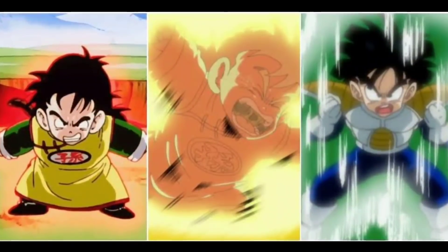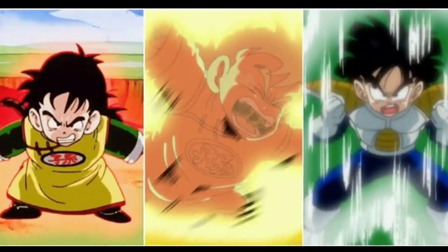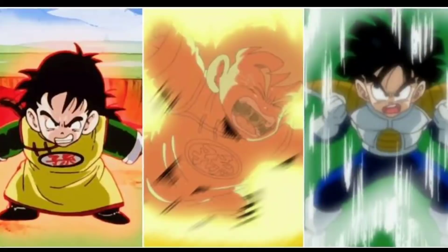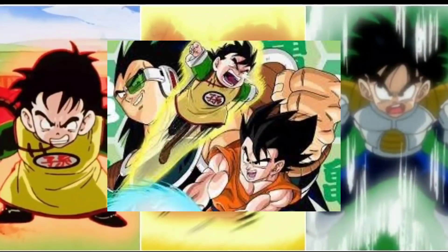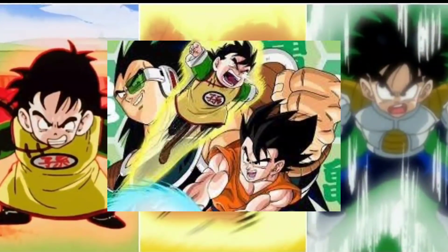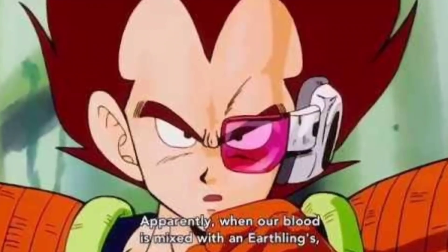Those who have seen Dragon Ball Z will recall that when Gohan was just 4 years old, he had surpassed the power level of all the warriors on the entire planet. Goku's power level was only around 415 at that time — and I am simply talking about the time leading up to Raditz's arrival. Vegeta also revealed the secret of Gohan's hidden power.